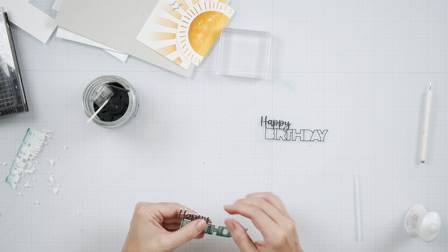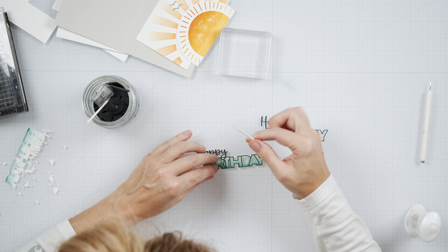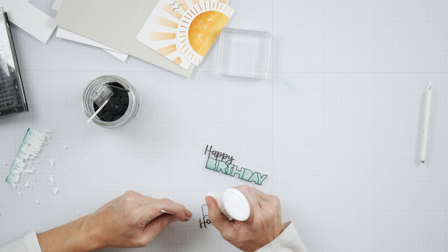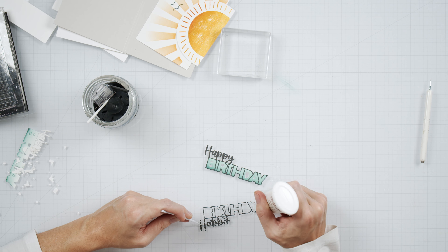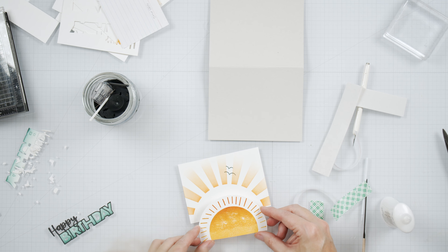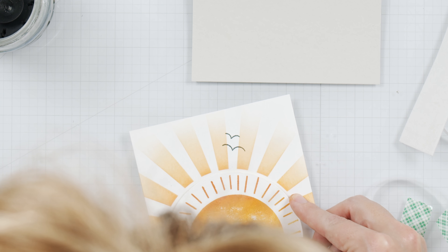Every time I do a voiceover I get so annoyed at the amount of deep breaths I take — now that I mentioned it, it's going to start to annoy you too, so I'm sorry. Now that I have all of the parts and pieces to my card, I'm popping up the sun and adhering the sentiment in place to finish off the card.